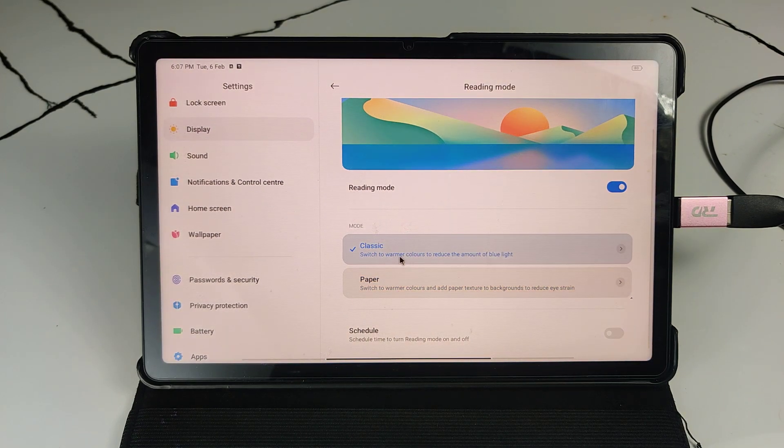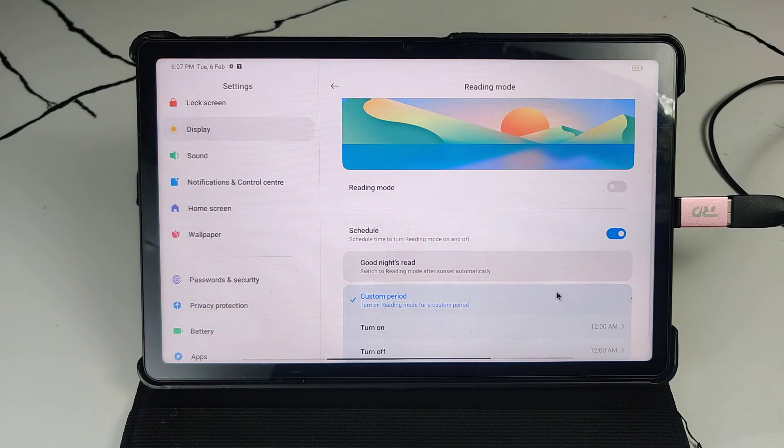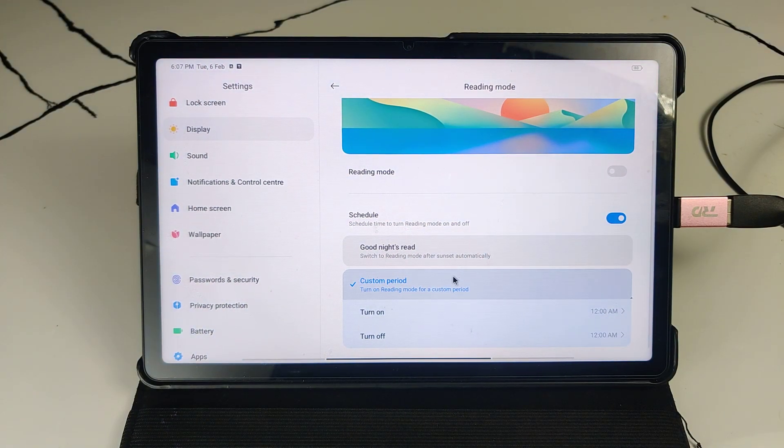I'm not selecting Paper; I'm selecting Classic. You can also set a schedule time to turn Reading Mode off and on. After turning it on, you can see there are two times: turn on at 12 AM and turn off at 12 AM.